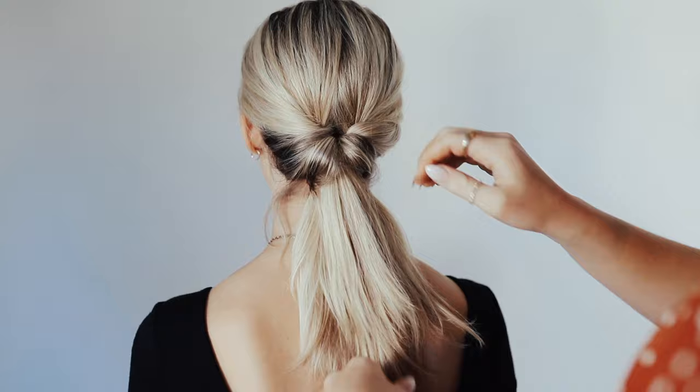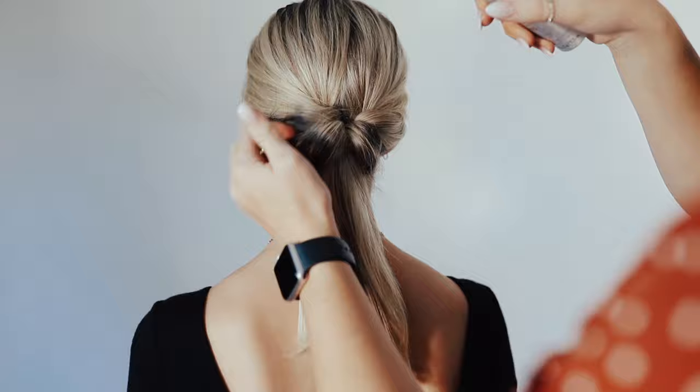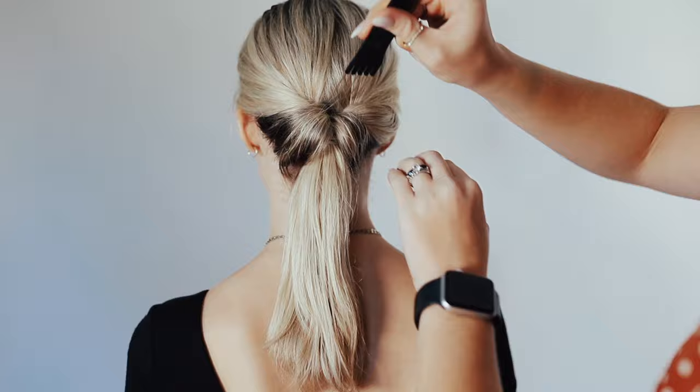Tighten it back up. I'm going to use a little bit more hairspray to kind of keep some of these ends together, and I'm also using a little bit more spray for her baby hairs so that I can help tuck those up into the updo.